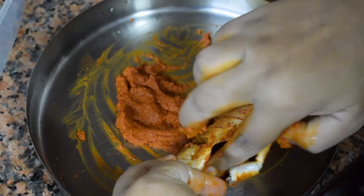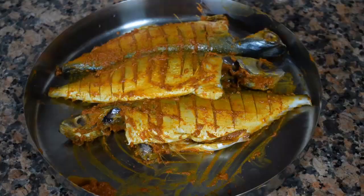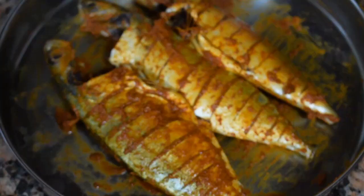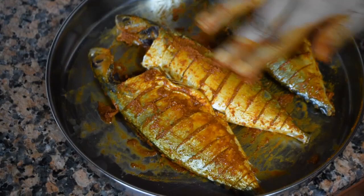Put a little masala in the stomach portion as well; otherwise it will be very bland. Let the marinated fish rest for a minimum of a couple of hours. I sometimes leave it overnight in the fridge. When ready to fry, just give it a nice mix and then shallow fry it.